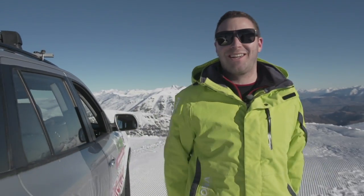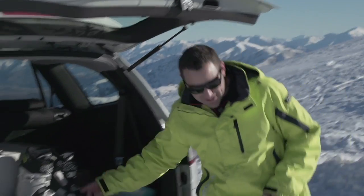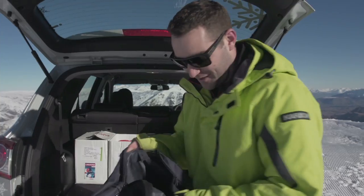Hey guys, another great day here at Cardrona. We're going to show you a bit about chain fitting today. I like to keep mine handy right here in the back of the car — super easy to get to, and they're all ready to go.